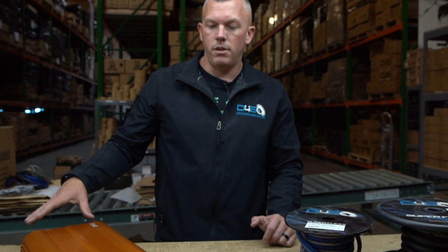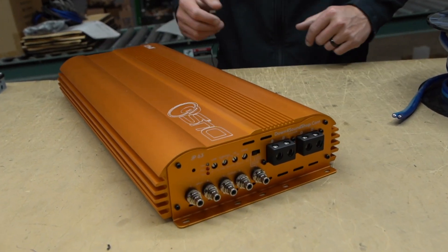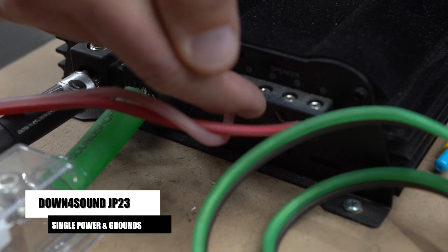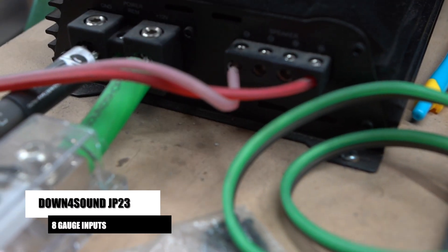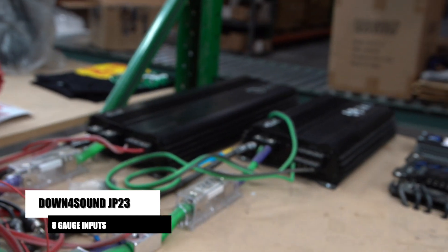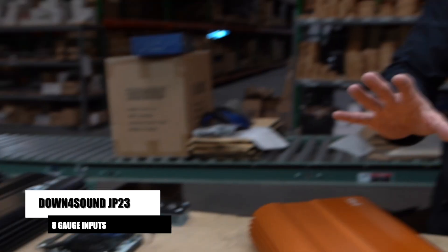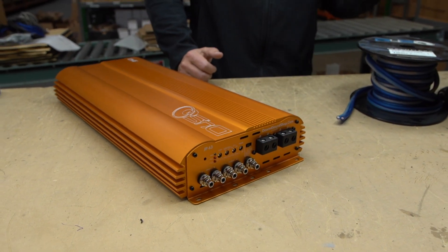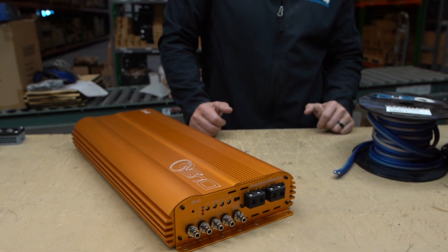Every amplifier is different. For instance, on the JP23 we have single power and grounds, and you can see it's 8 gauge going into the power. That's a difference from the JP63 — going up three times the size on that amplifier, you're going to have three power and grounds and four gauge wire termination going to your subwoofer.